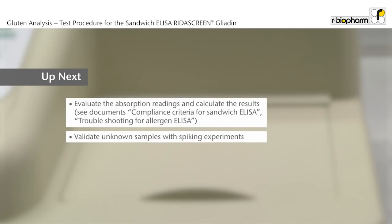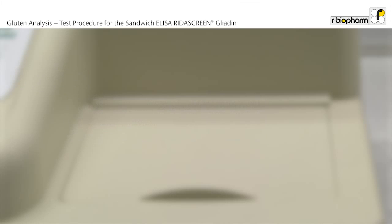Now you have learned how to use the ELISA for food analysis. The next steps are the evaluation of the absorption readings and the calculation of results. The documents on compliance criteria for sandwich ELISA and troubleshooting for allergen ELISA will help you. Please remember also to validate unknown samples with spiking experiments. Spiking instructions are contained in the validation reports.